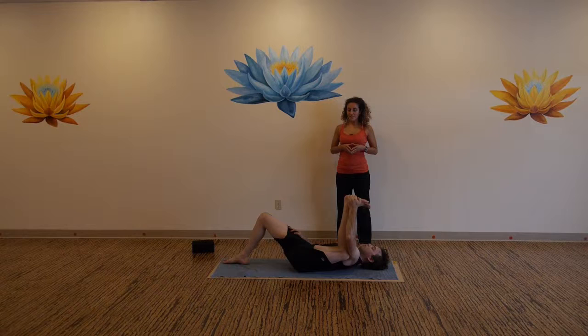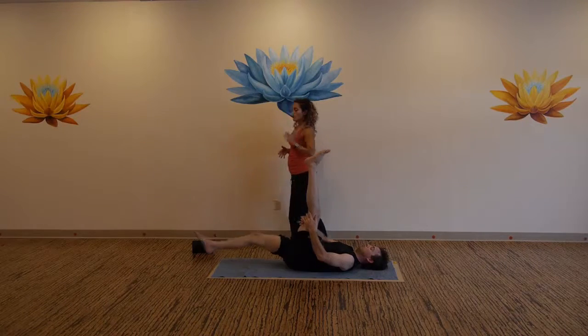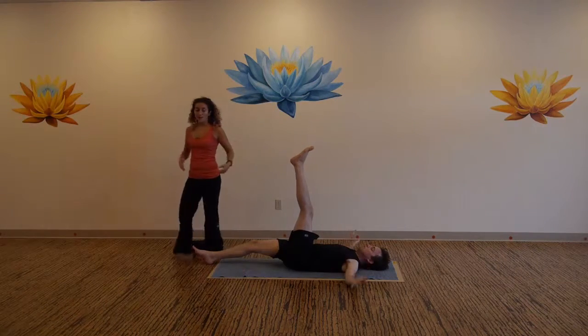Give yourself this time. If we give ourselves fully to the practice, even if the practice is short, it is the commitment to the practice in our life — to keep that awareness. One more moment. Now release the foot, send your leg straight up. Spinal twist — send your leg across your body.